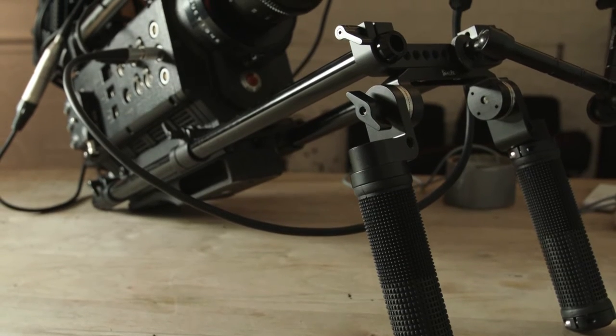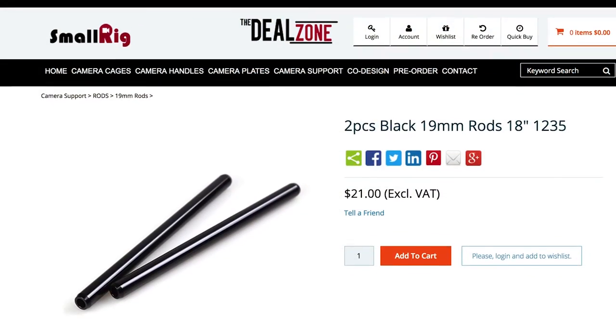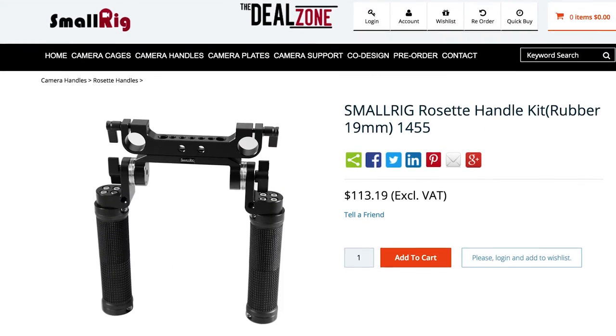Hey, this is John from 121 Productions and today we're going to be taking a look at the Swiss Bolex — just kidding, we're actually reviewing SmallRig's rosette handles and 19 millimeter 18-inch black rods. I ordered these because I was going to be shooting a documentary and a short film that required a shoulder rig. I've ordered stuff from SmallRig before and their stuff is very sturdy, made out of aluminum, and very comfortable in the hands. They have great products and very low prices compared to their competitors.